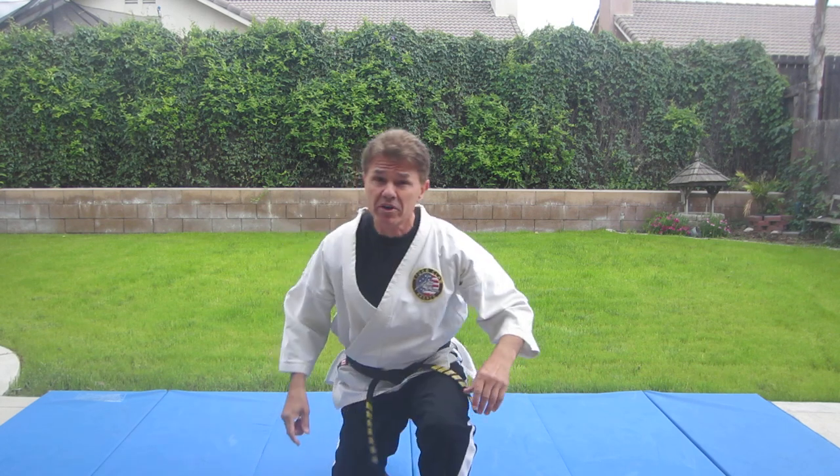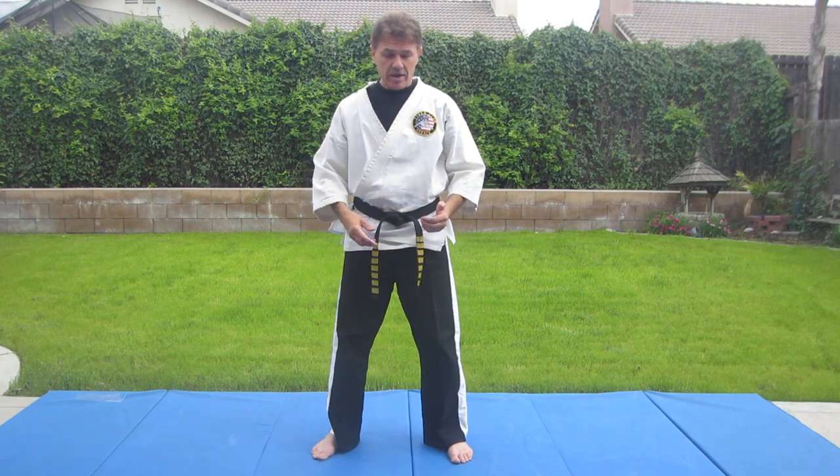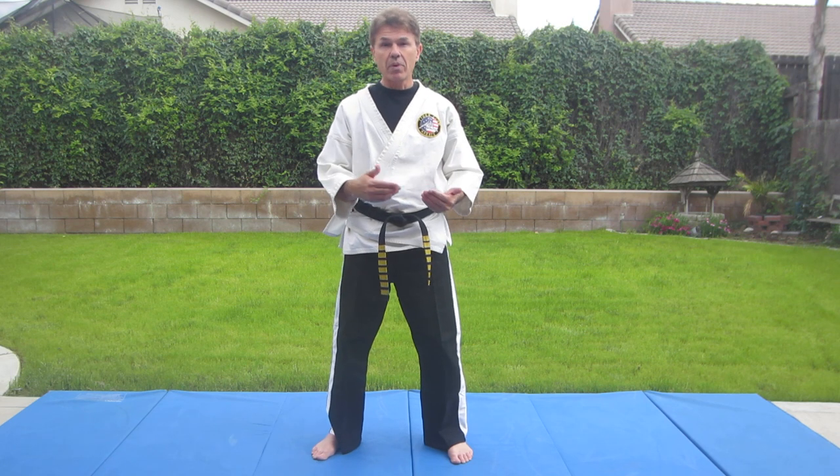Remember, ukemi means break falls, and it's the first thing you learn in judo, aikido, jiu-jitsu, wrestling — everything. The next one we're going to be doing is the one you'll probably actually use when you're being taken down. It's very important. It is hirari sokoho ukemi, which is basically the left side fall.